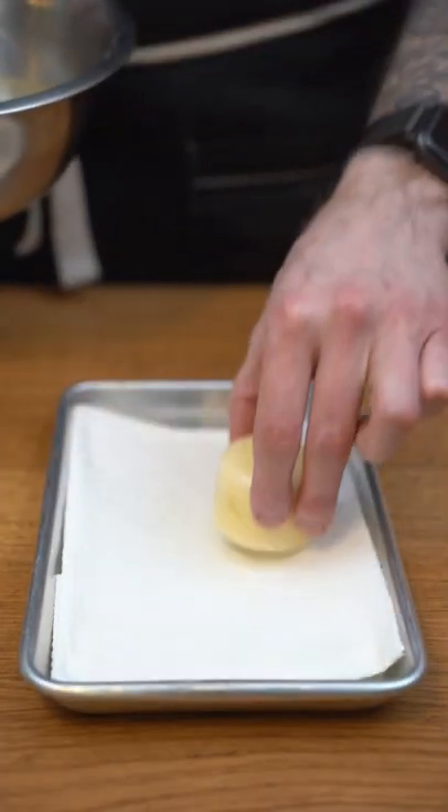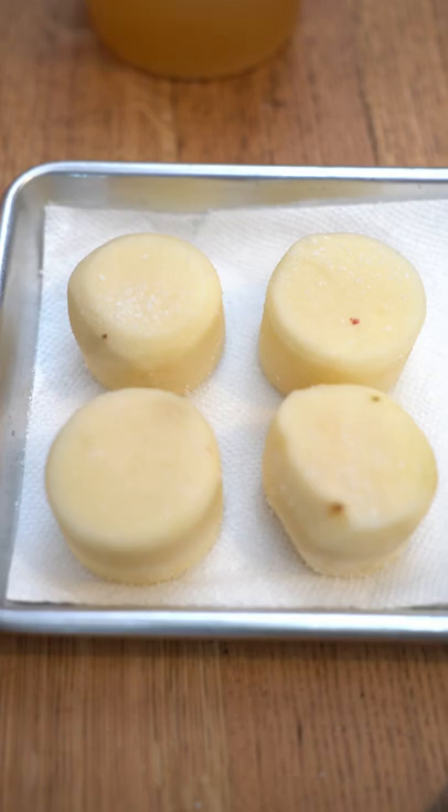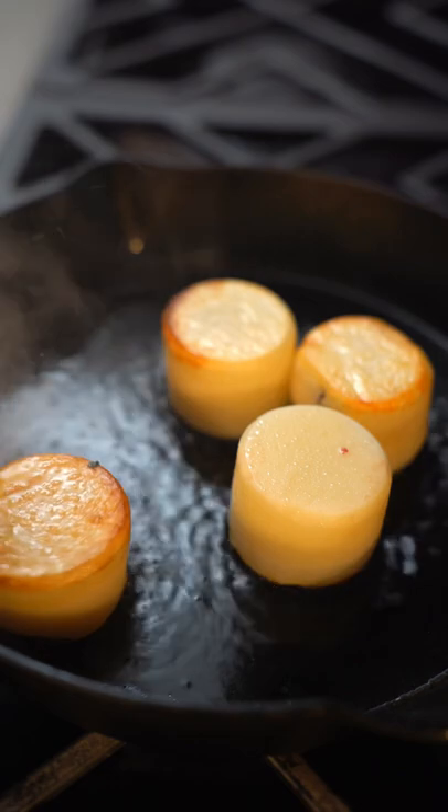We're gonna then put them in water for about 10 minutes. We'll then dry them, make sure they're nicely pat dry. We'll season them on both sides and we're gonna put them in a casserole with oil and we'll get them to golden brown on each side, about 5 minutes.